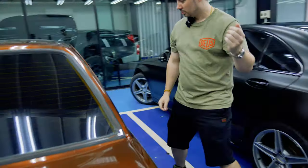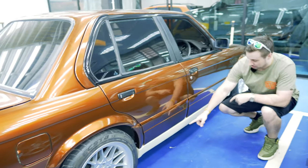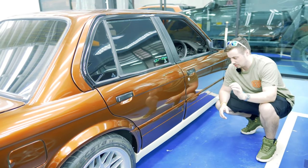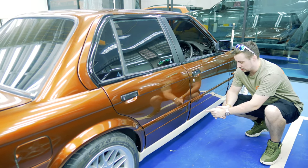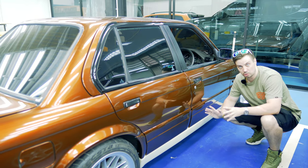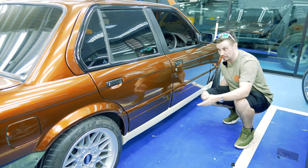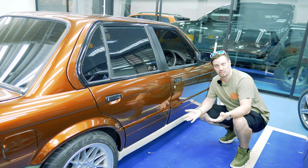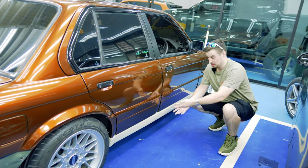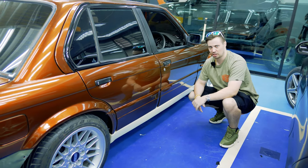Follow me around this side — it's looking a little bit better here. We have an M3 sill, a lower sill. Interestingly, this is for a 2-door, however the length is the same. This is actually designed for a 2-door E30, but as you can see it actually fits the 4-door. Apparently that is a fact: if you have a 4-door E30, you can use an M3 2-door E30 lower sill — side skirt. There's a fact for you.